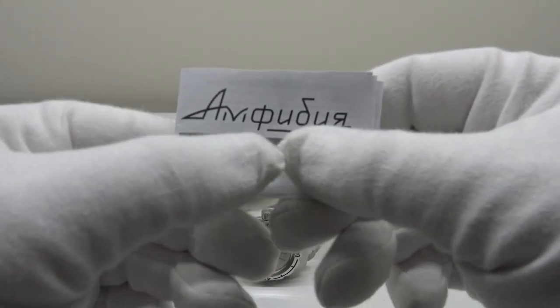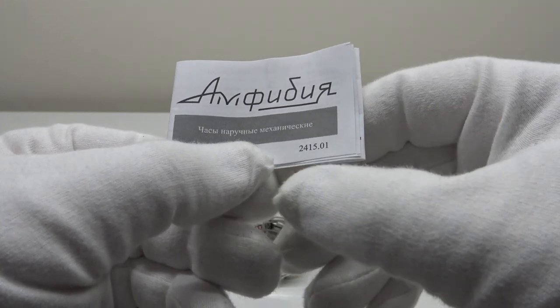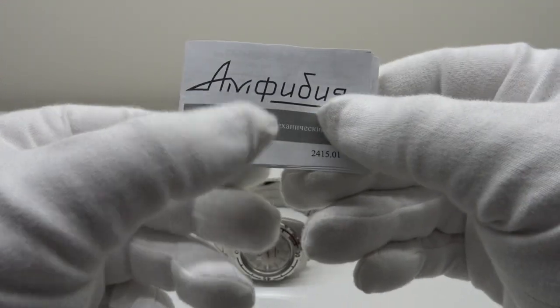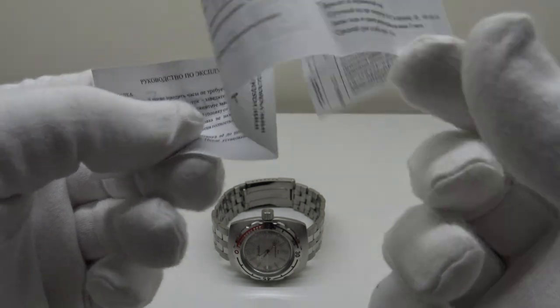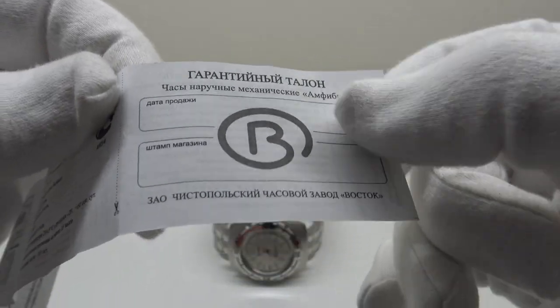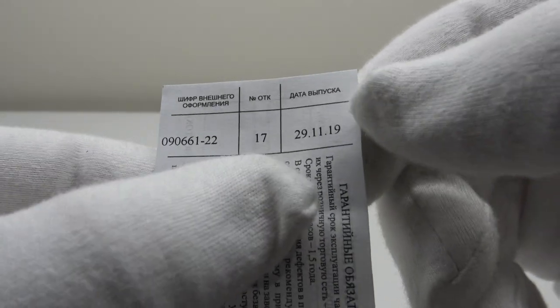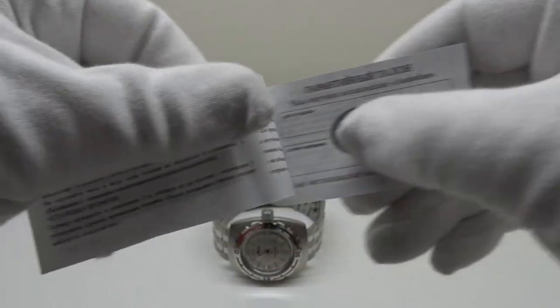One also gets an owner's instruction manual with Amphibia in Russian Cyrillic, and at the bottom right it says 2415 in the reference, referring to the caliber 2415 movement used in this watch — it's an automatic 31 jewel movement. Inside is completely in Russian Cyrillic. The manual is very basic, although it does have a diagram detailing the crown setting positions. Unfortunately, unless you can read Russian Cyrillic, it's going to be of no use to you whatsoever. The back page is usually stamped by the dealer, but buying online they haven't stamped it. One can see on the reverse the date of manufacture — this watch was produced on the 29th of November 2019.